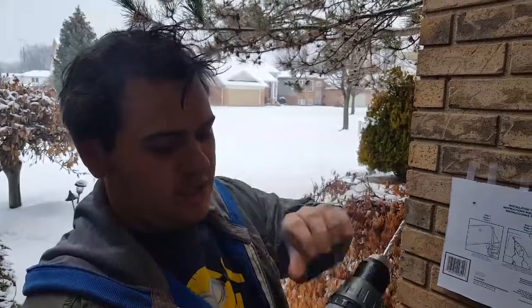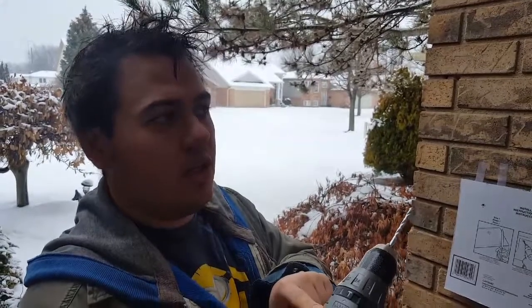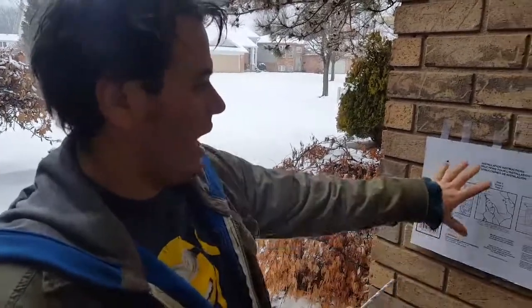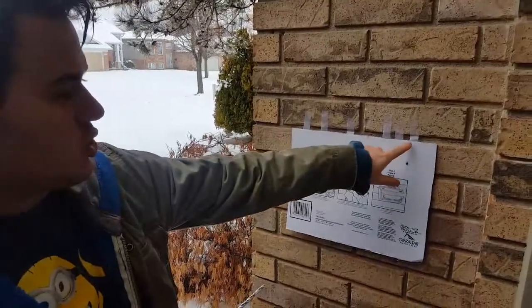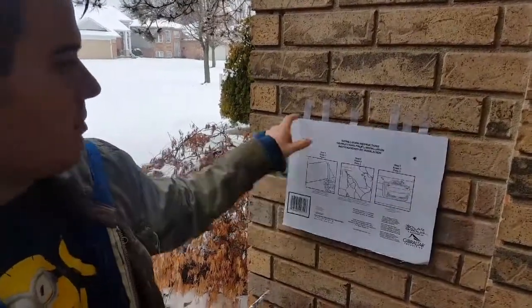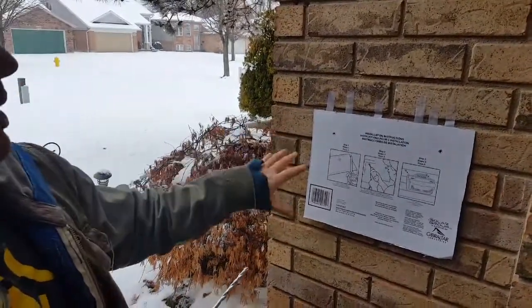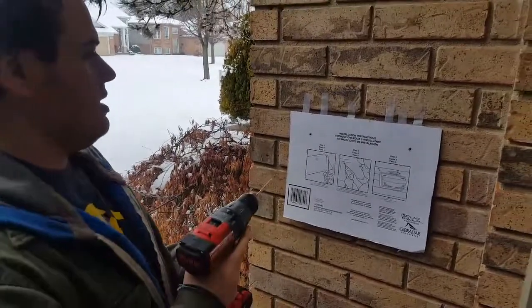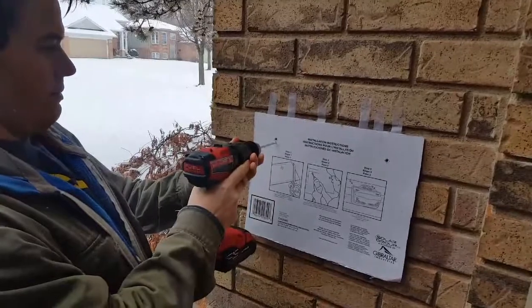We have our hammer drill and right now it's set to drill mode — we're going to turn it to hammer and set the speed to setting one, which is low speed, high torque. I have the template taped to the wall, roughly leveled with the top of the brick. I took a tape measure and made sure it's pretty close to center. I'm going to take the hammer drill and put it in the hole.